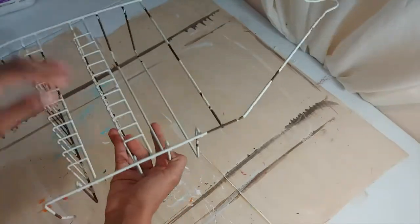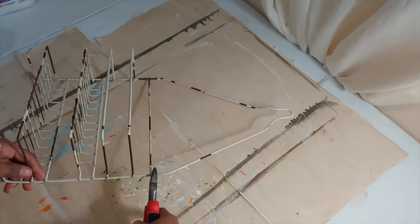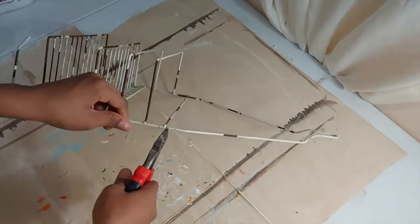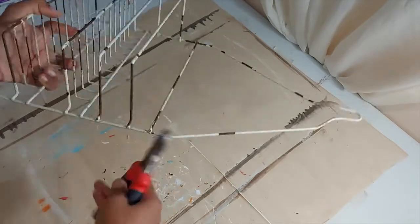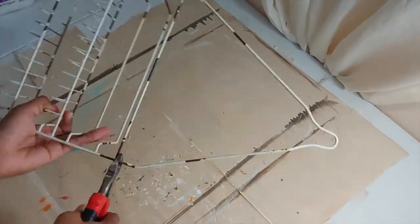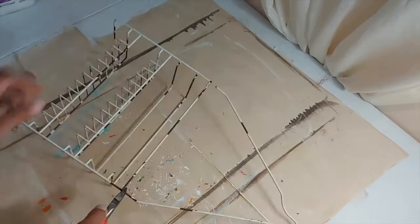I want to add some flowers to the bottom of the door so I have this old shower caddy and I'm going to recycle it to be my holder for the flower parts. I'm just going to cut off the pieces that I don't want, and as you can see it was a lot harder than I initially thought. I had to twist it back and forth to get the wire to cut.